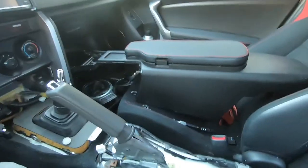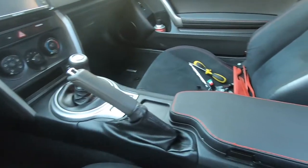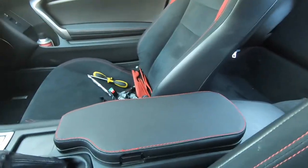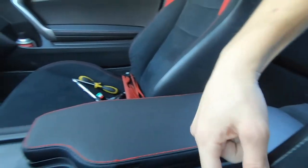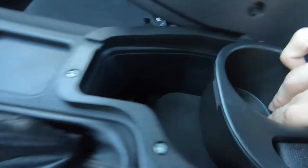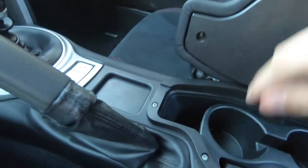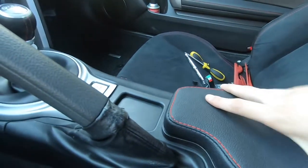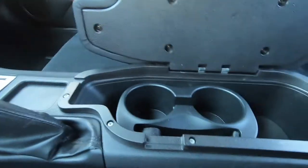Just finished the whole center console install. The armrest actually looks pretty good now, matching our interior with the red stitching and on the seats. Just press this button — voilà, we have our cup holders. Move this back and we still have our 12-volt outlet. And it just locks in place. Took a lot longer than I expected, but I'm happy with the fitment now. Basically, if you want something right, you gotta do it yourself — or don't cheap out.